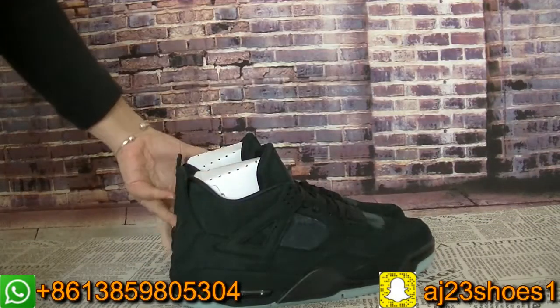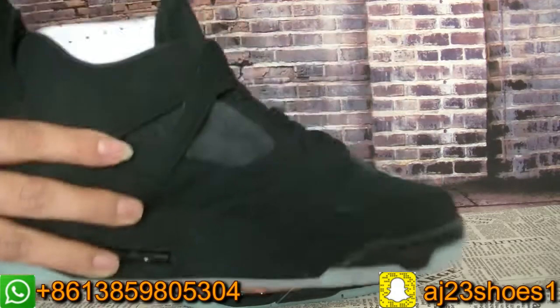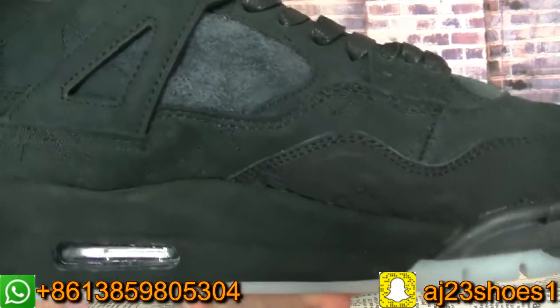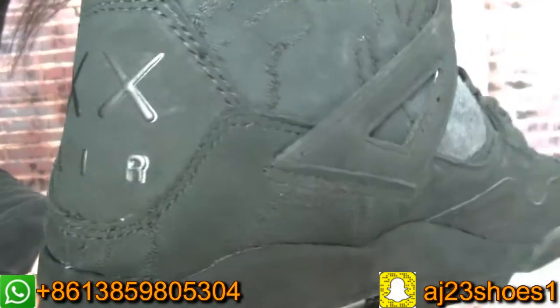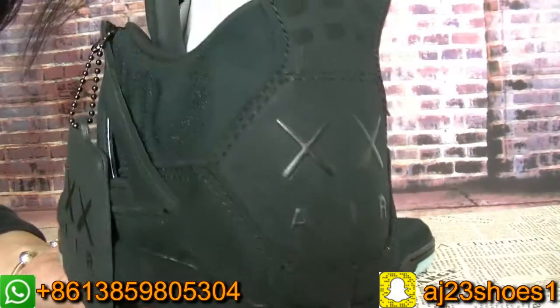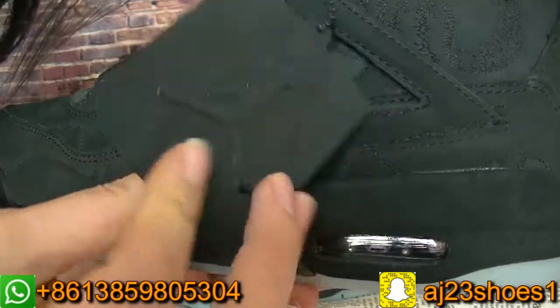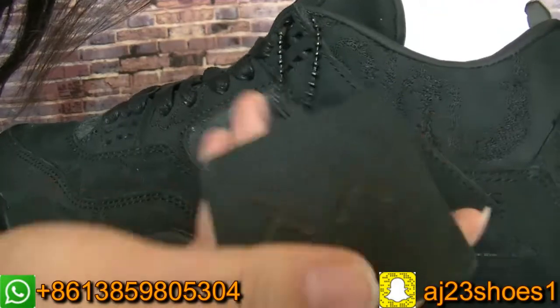Now let me show you guys another pair. You can check the details — it has this tag.